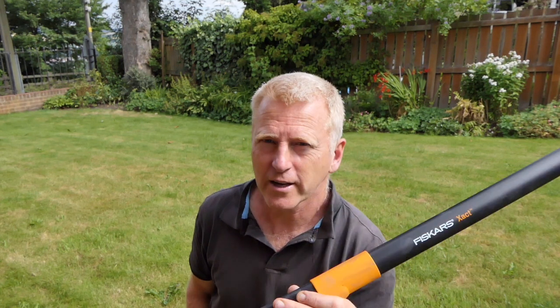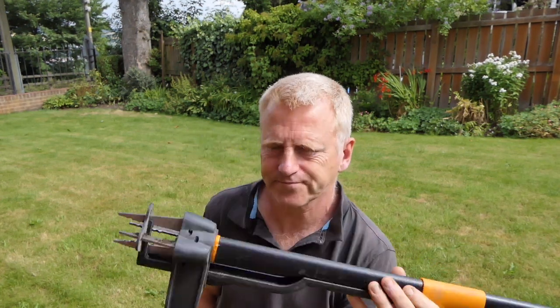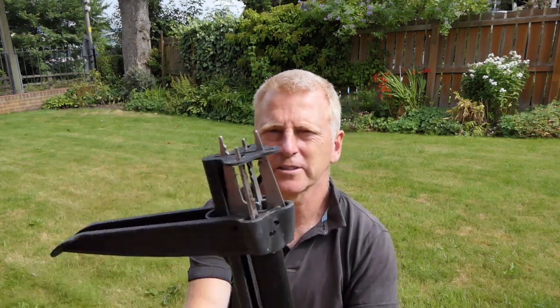Welcome to another Wilderness Tamed gardening video. In this one we're looking at the Fiskars Weed Puller. It's a sort of shotgun-action device with a foot pedal and an ergonomic grip.